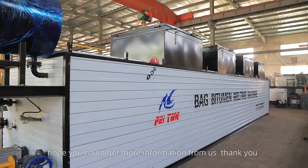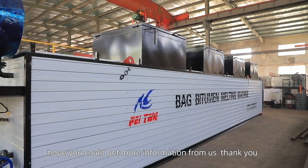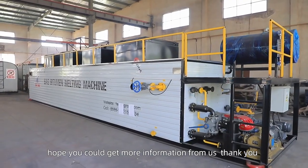Welcome to our factory. Hope you can get more information from us. Thank you.